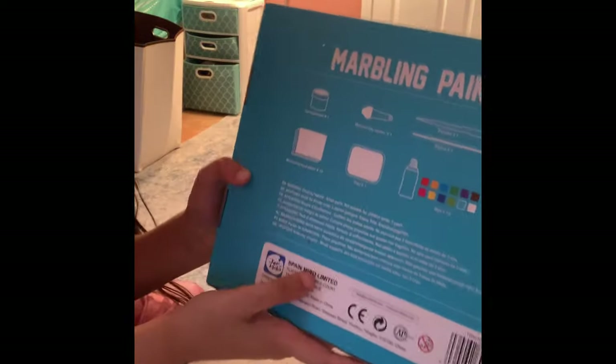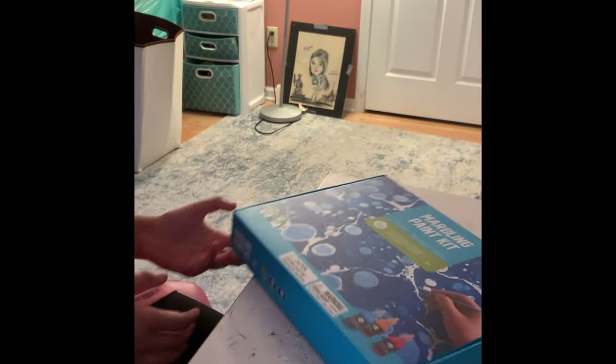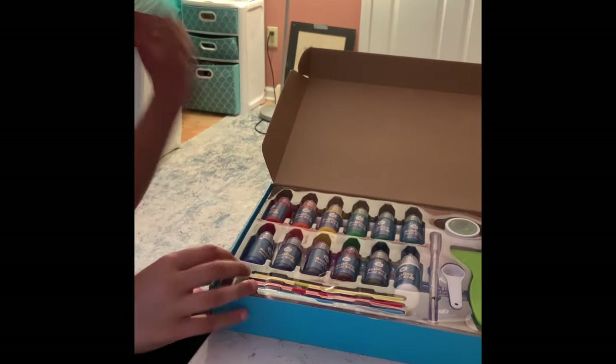The back shows us images of how each of the things look. So let's just open this up. The way you open it is there are these two flap things right here — you just pull one out and it lifts really easily.